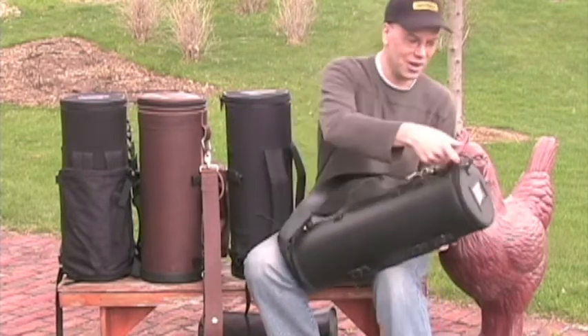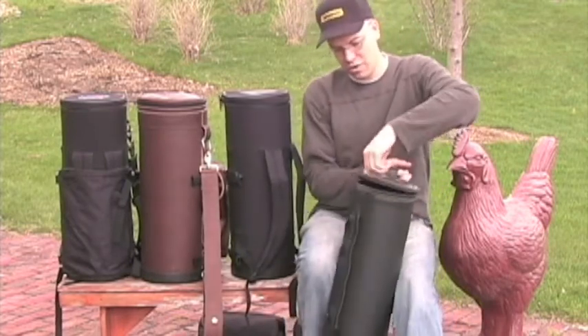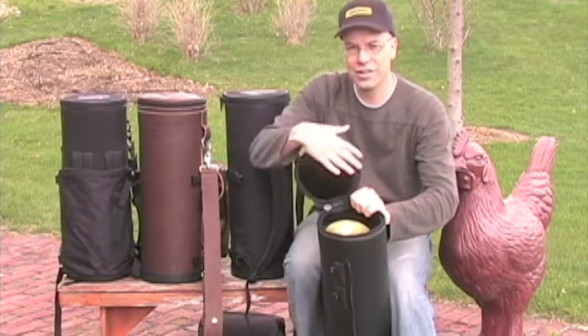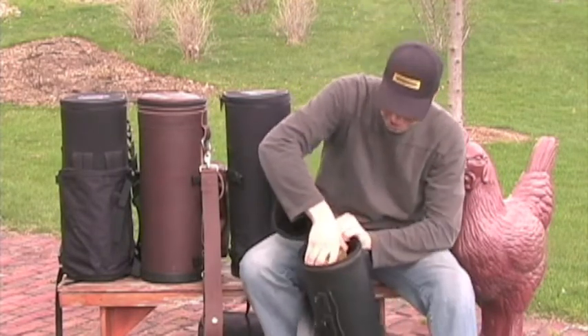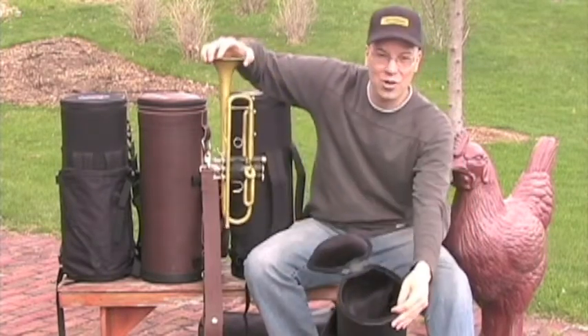It's got a quick-grab strap on the top, a number 10 coil YKK zipper, a little lid, and a velvet interior — kind of nice and fancy. The trumpet goes in and it's quite protective.